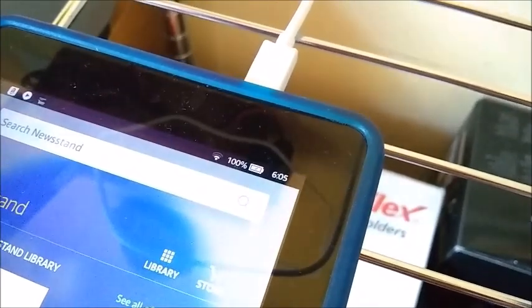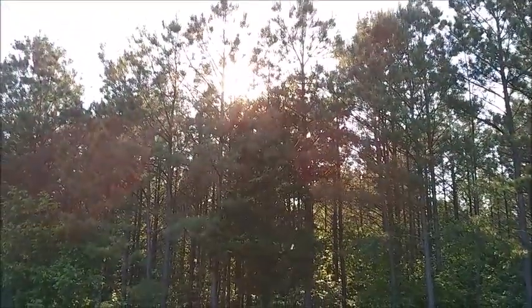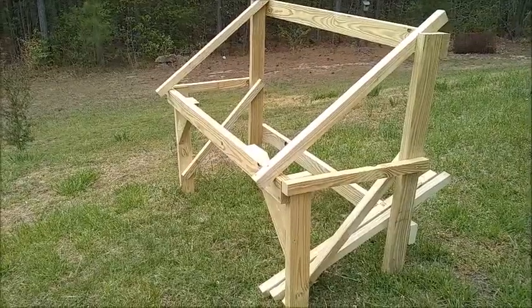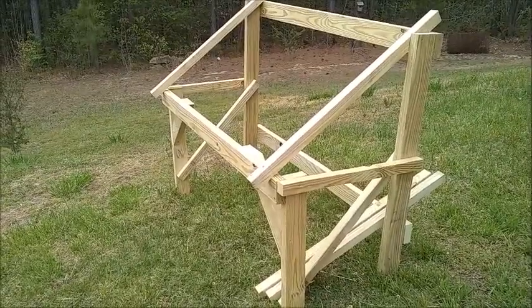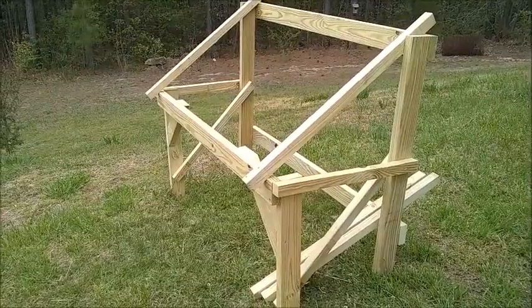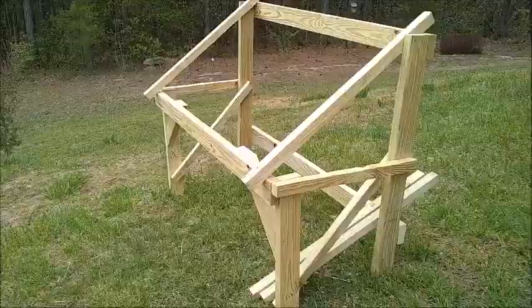100% charge, all thanks to the sun. Hi, this is Paul on the Timberwalkers channel. My goal today is to begin construction on a small solar-powered backup electrical system to be used in the event of a temporary power outage.